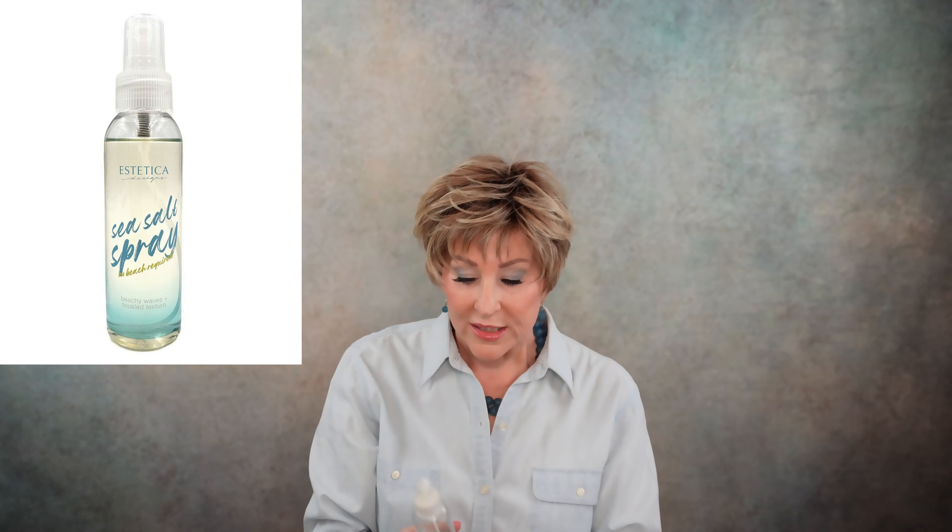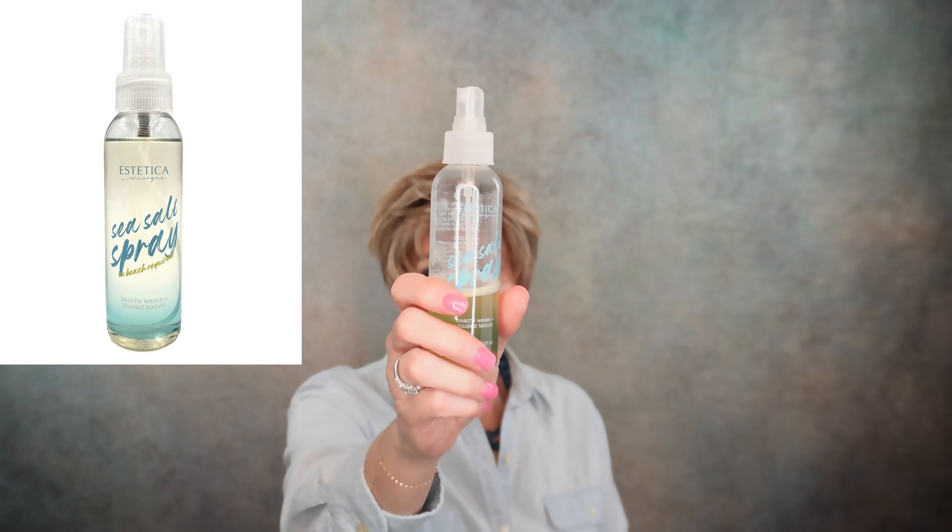It weighs 2.19 ounces, so it is super, super lightweight. You can really get this up big if you wanted to because there is definitely permatease in this cap. I just have some Aesthetica Sea Salt Spray and I'm going to spray that on there. I like this — I use this a lot. It just makes some texture in here, separates these fibers, which makes a super messy look, which I'm all about.